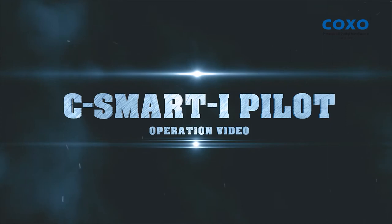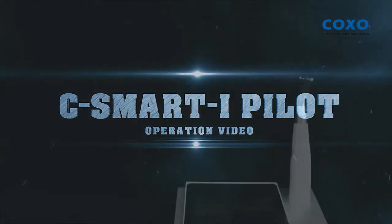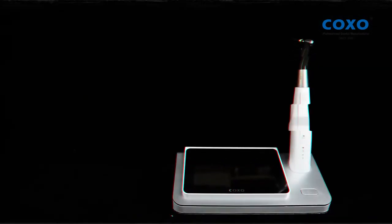See Smart Eye Pilot Operation Video. Bendo Motor Mode.